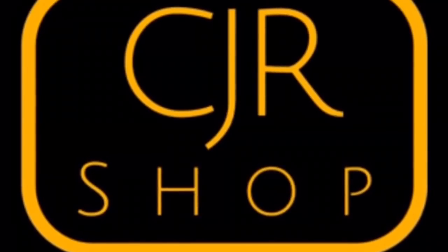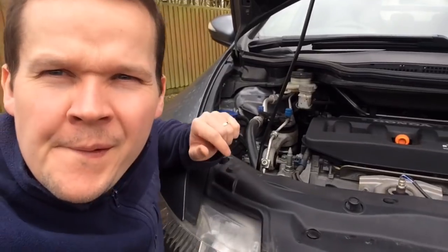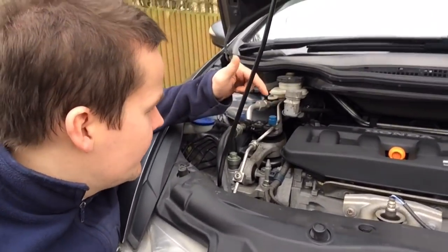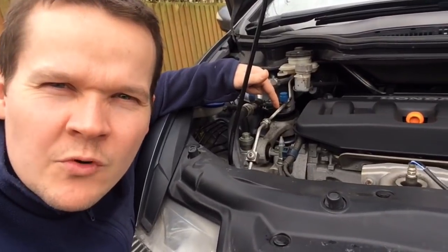Don't be afraid to get your hands dirty guys, just get in there and get your hands dirty. Hi guys, welcome back to another video. Today we're going to be checking out why I have a small vibration on my car.